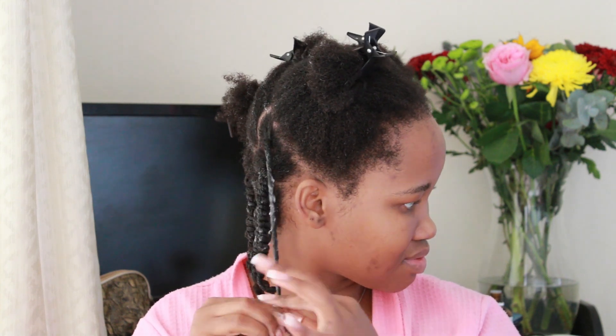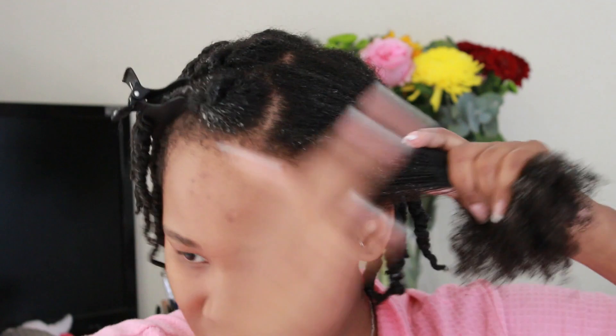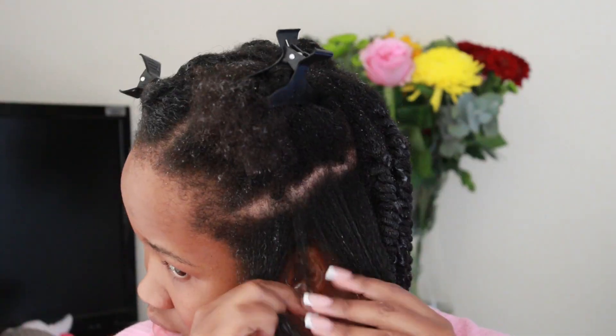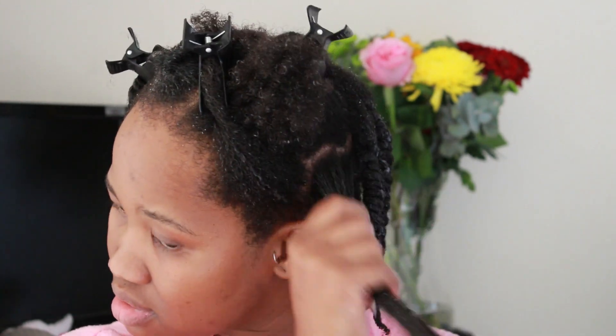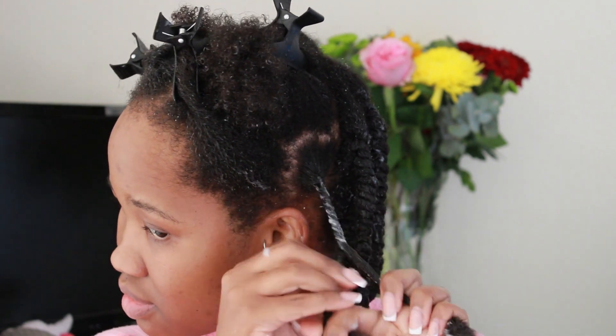I find it quite important to keep a water spray bottle or mister close by as you work in sections. I wanted to ensure this twist out came out beautifully, and since I was working a little slower than usual, it's always good to re-spray or re-moisten certain sections. I could feel the final section was a little drier, so in order to get consistent results, I sprayed that area again with water before applying my jelly. Can you see those waves? Those curls? Absolutely loving it.